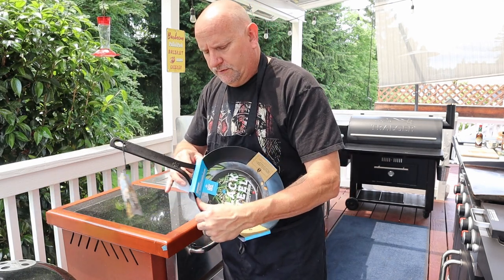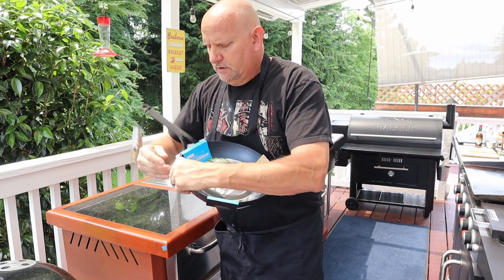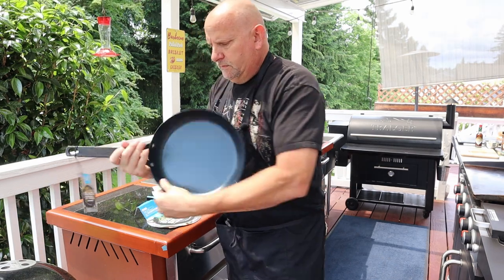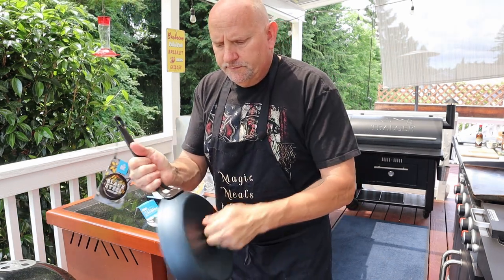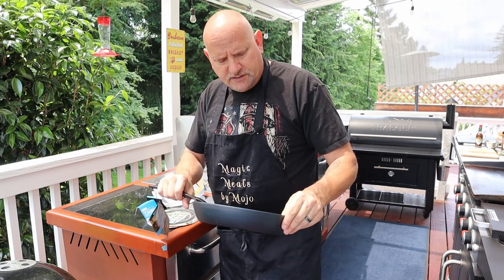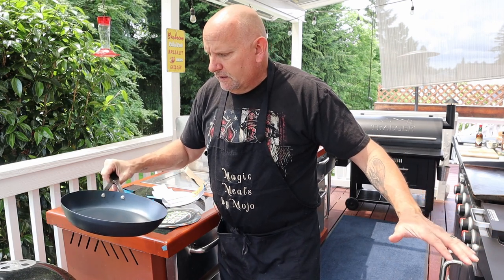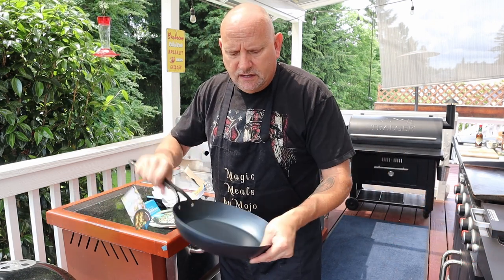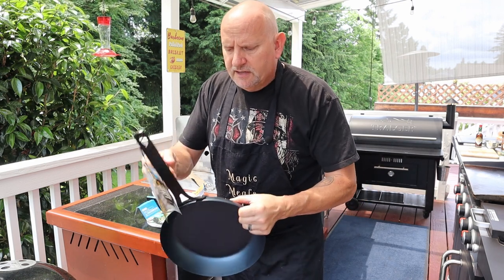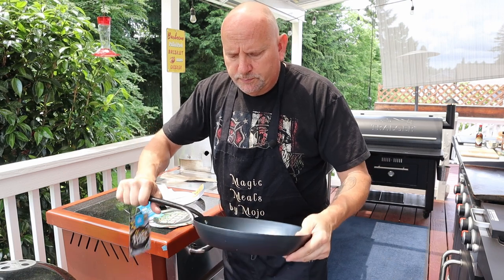Pretty cool stuff. Pretty well made. It's a lot lighter than cast iron. From my understanding, it's like flat steel sheets and a little smoother surface. Cast iron handle. Really solid. Really built tough.